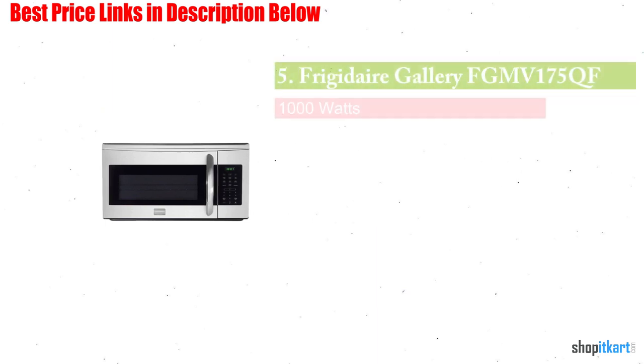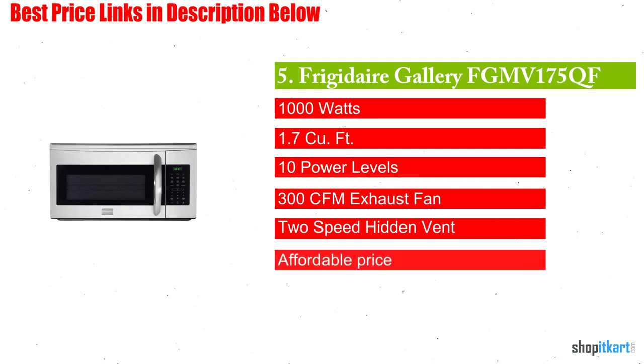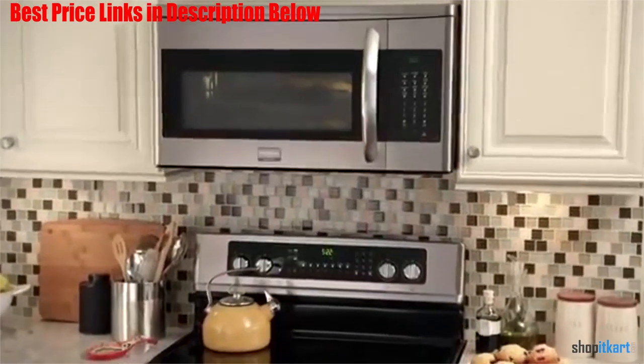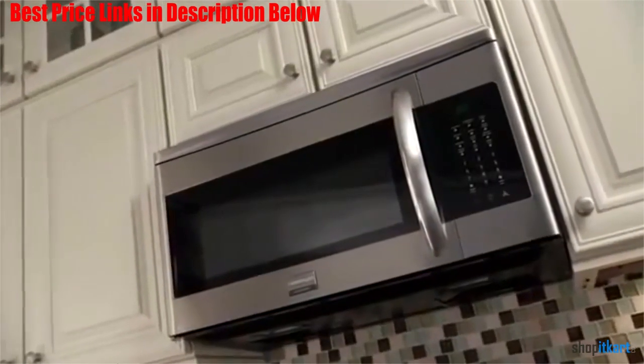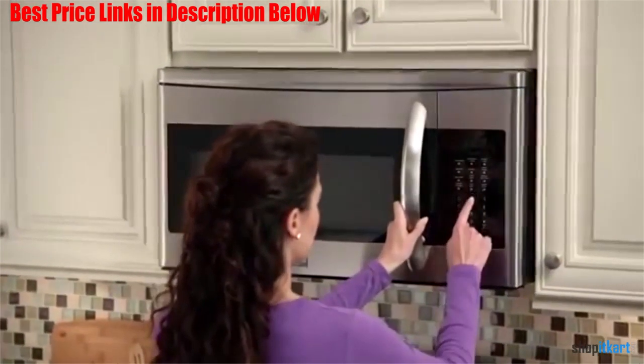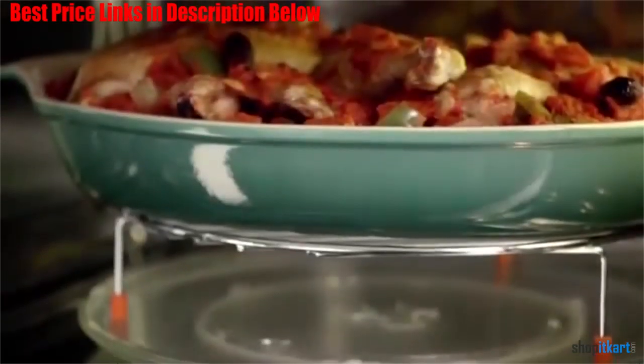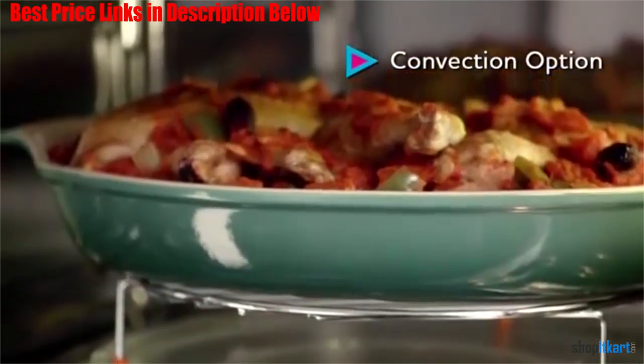Next on our list is the Frigidaire Gallery FGMV175QF Over-the-Range Microwave. This is another great microwave with a two-sided ventilation hood that will efficiently clear steam, smoke, or odors from your kitchen. It is made of stainless steel, and the build quality is comparable to other more expensive models.